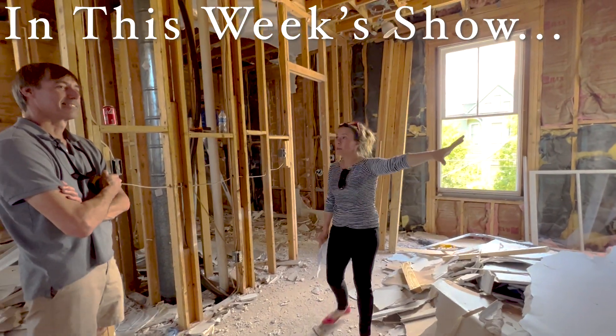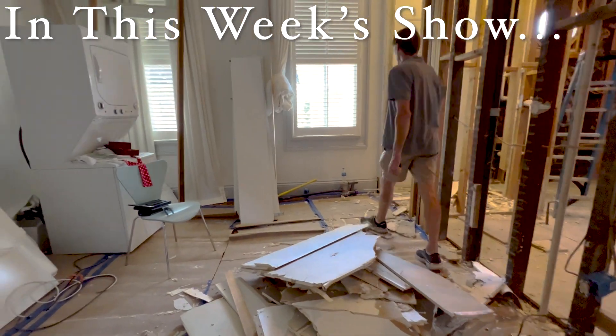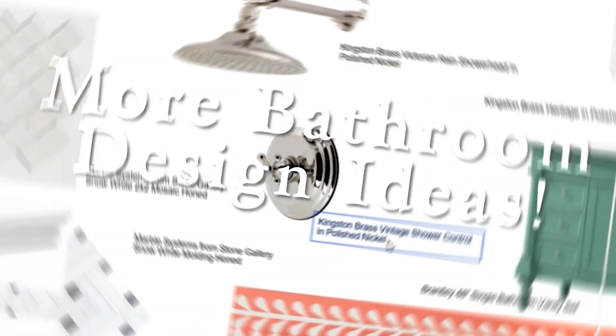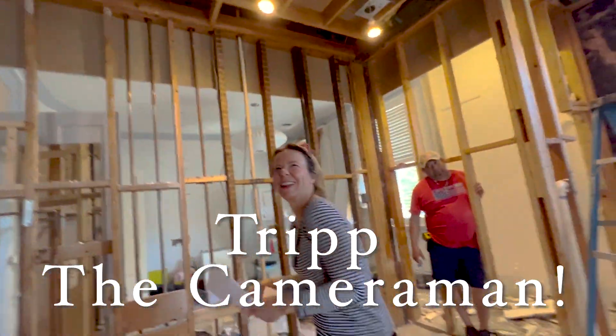Hey y'all, this week on Atelier Design — it's part two of the tour with Tripp to lay out the plans for the guest room and the bathroom. Here are some really pretty polished nickel fixtures. And then I make the big mistake of giving Tripp the camera.